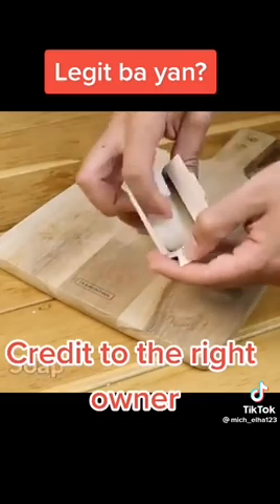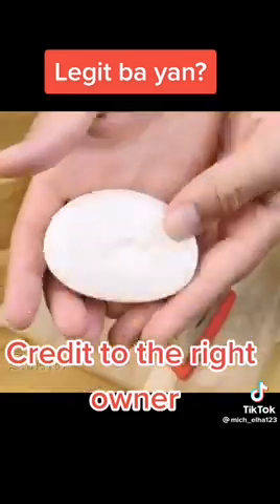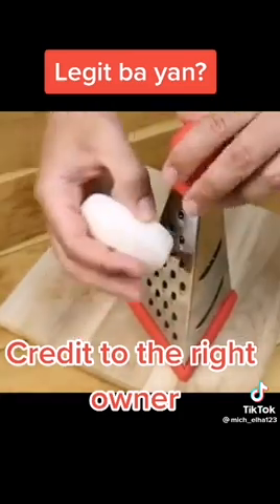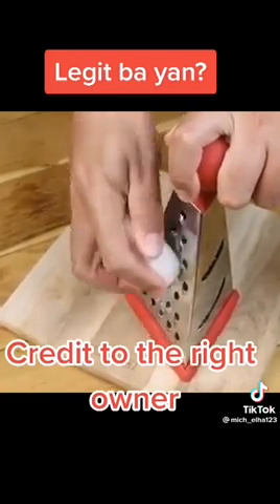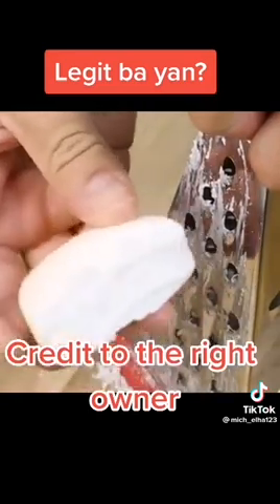We will need one soap. You can use a specific soap for skin — I'm going to use this one. The good thing is it's a neutral, unscented, hypoallergenic soap. Let's grate half of the soap. The soap cleans and brightens the skin.